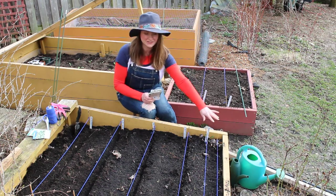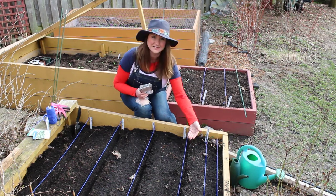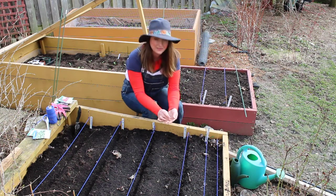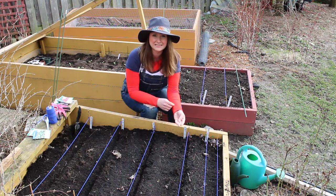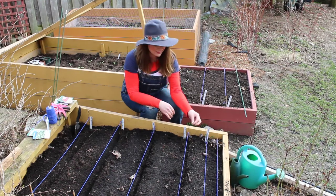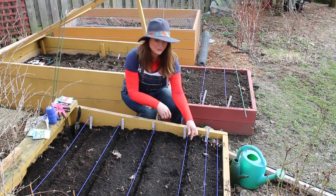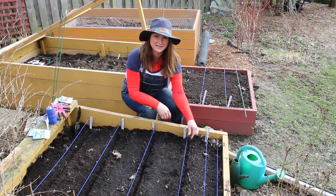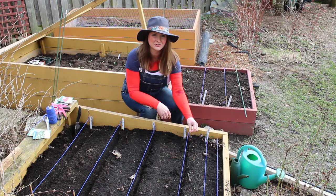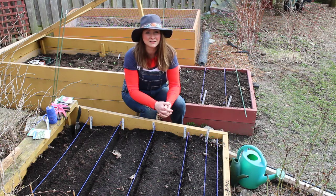I've already planted my radishes and put down my seeds for my beets. Beet seeds are a nice sized seed, so if you're thinking of having your children come out and help you in the garden, I'd recommend picking up some radish or beet seeds because they're a nice large seed. They're easy to plant. For beet seeds, plant them about every inch, and don't worry too much if it's not exactly every inch — as they come up you can thin them to the desired spacing after they've germinated.